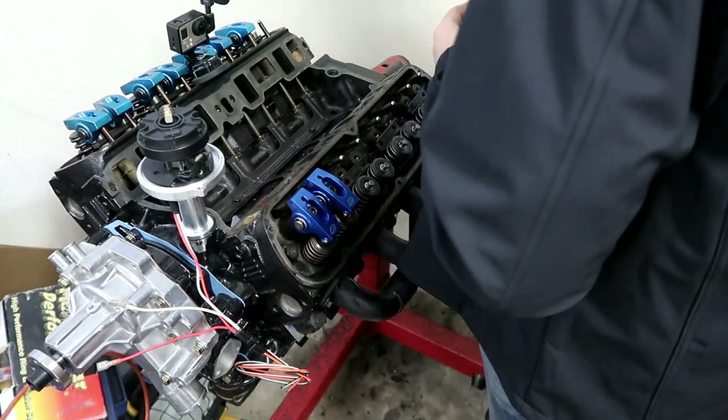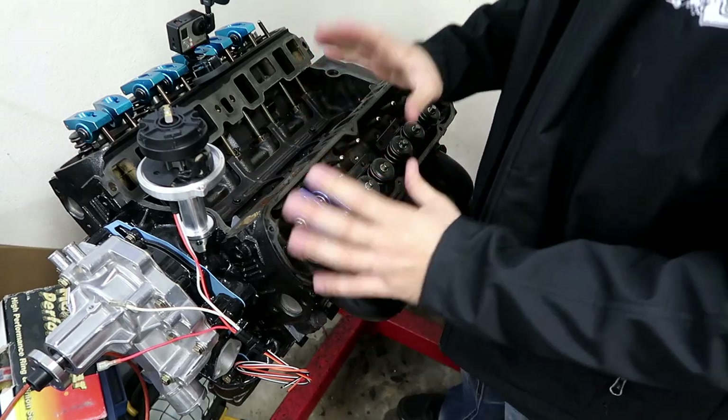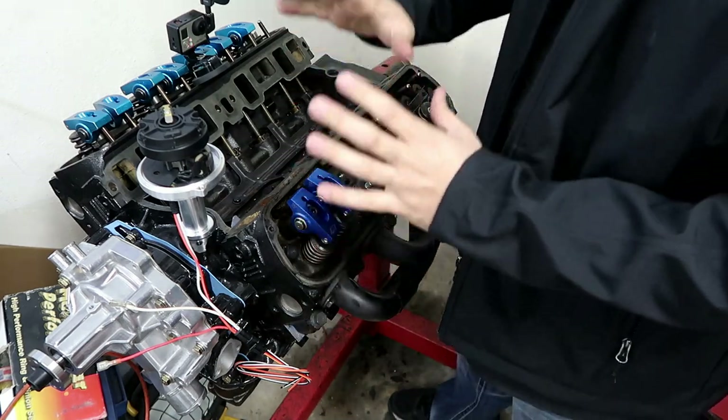There you have it — your pedestal mount roller rockers are installed.